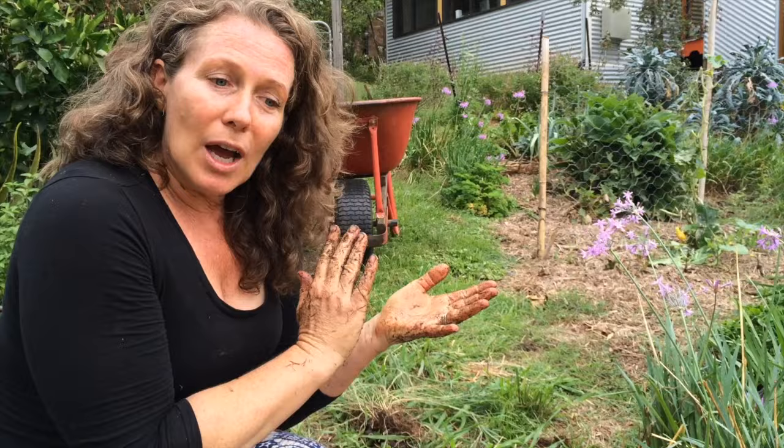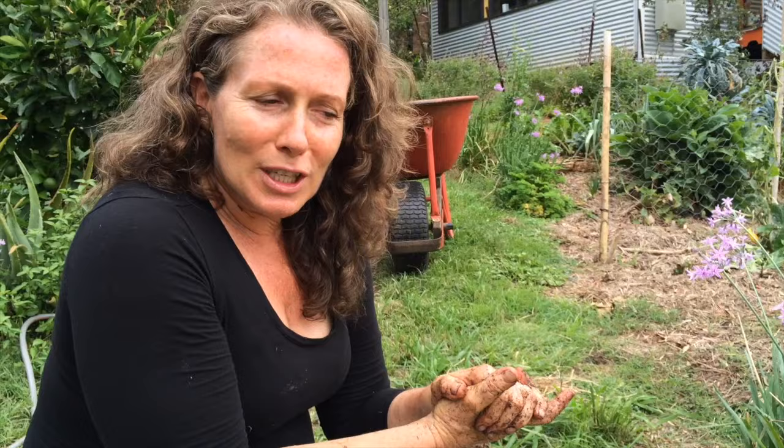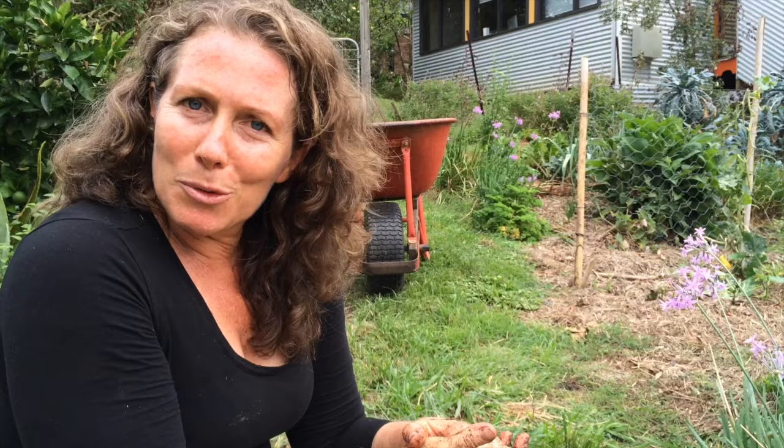Carrots grow fantastically in these sorts of garden beds — I grow beetroots and all sorts of things. I hope you've enjoyed watching this video today. I'll come back later on and show you how it's growing. In the next series I'll show you more different gardening tips so come back and watch Our Permaculture Life. If you'd like more information you can check out the links below to the blog post I've written about this way of gardening. Don't forget to subscribe and I'll see you next time.